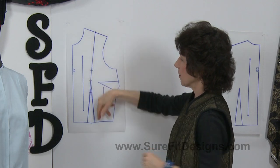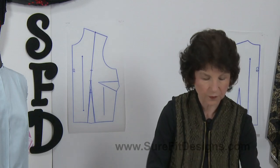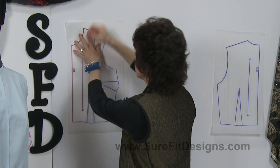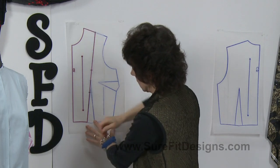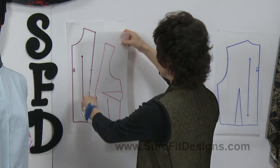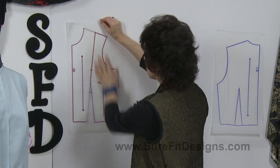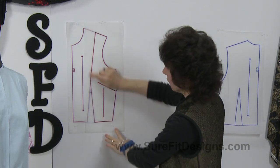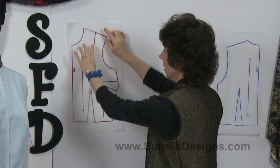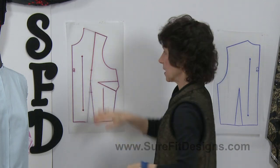Now we're going to pretend that I've cut on that design line. This is what the center front panel will look like — done in red so it really stands out. The side panel looks like this. You can see that these red design lines are following down the side edges of the waist fitting dart, so that when this has been cut apart and sewn back together, it will nip and shape in at the waistline.